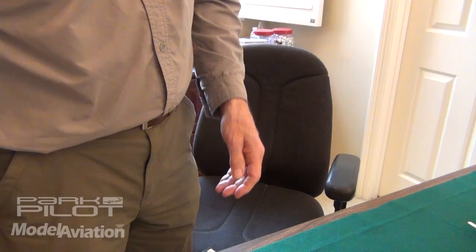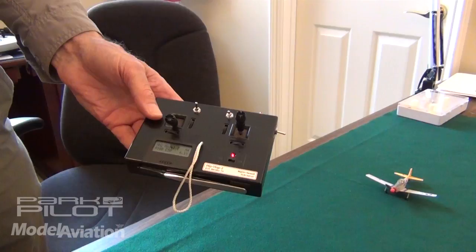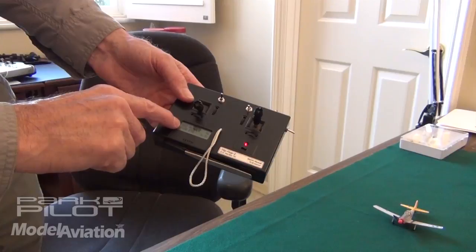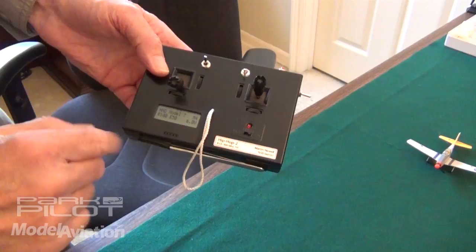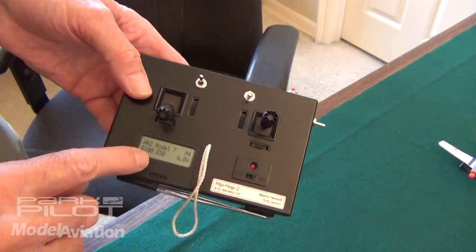So I took that and put in a display, and now I've reprogrammed this with a lot more functions. It's got the Hip Hop software system that I developed. I've added this display, which makes it possible to have lots of stuff. On here you can read: this is Hip Hop version two, it's model seven. There are 50 model memories in this. This is in mode four. Rates is 100%, expo is 50%, the battery is at six volts or so.